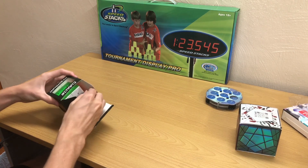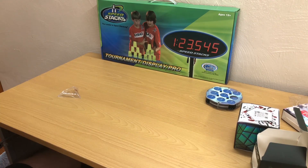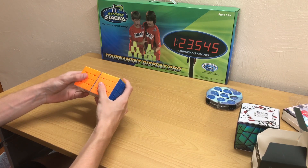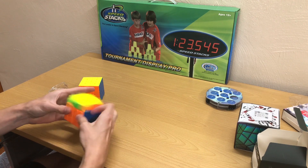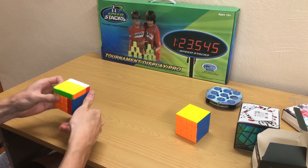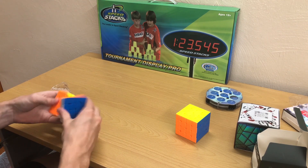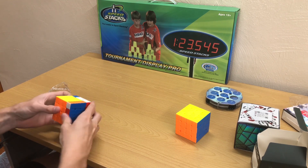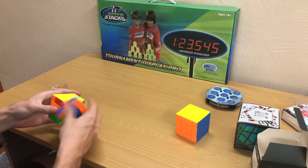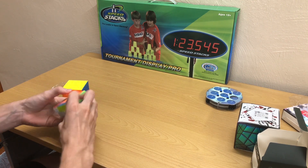So we've got the Mystic MGC 4x4, and this should be exciting. It's got a little mystic sticker there, comes with a cube stand. This is definitely a smaller cube compared to the Aosu GTS 2M that I've been using, so it feels just a little bit smaller. Let's get into the first turns. It's a little dry — kind of a sandy feeling. I'm getting some slight locking up, but that's probably because I'm bad at 4x4, not because of the cube.